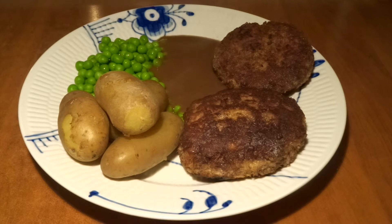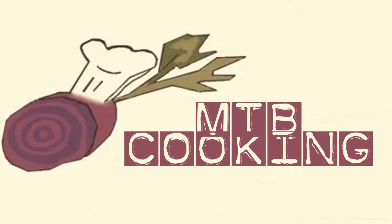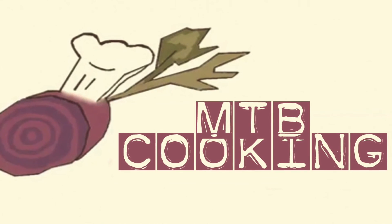Thank you for watching this video. Please go to our channel, subscribe, and like this video. Find us on Instagram and we'll see you in our next video. Bye!